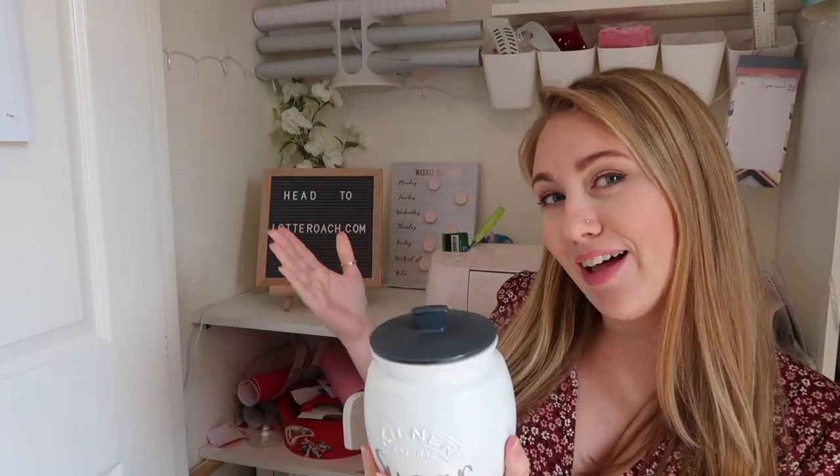Hi everyone, welcome back to my channel. If you're new here, I'm Lottie and I'm a Cricut cutter. In the past I have made my own Kilner jars. I get asked all the time how to apply the stickers that you've bought online or even from me — I do supply them, so message me or visit LottieRodge.com. So yeah, you've bought the stickers and you're not sure how to get them on the jars. This is a quick tutorial on what you need to do and how to not get the paint off. Stick around and let's see what we get up to.